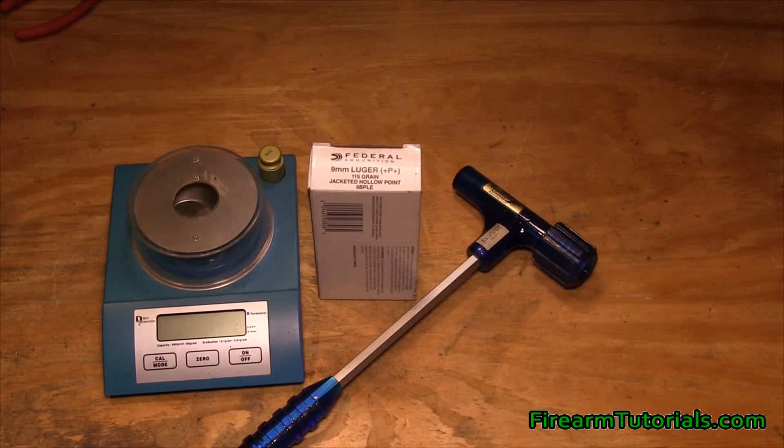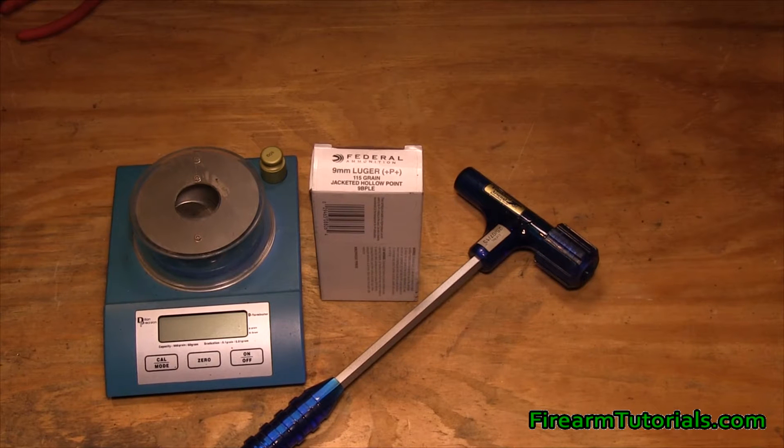Hey everyone, it's Eric with FirearmTutorials.com and today we're going to look at the Federal +P+. This is the 9BPLE. This round's been around for a long, long time and it is famous in law enforcement circles. I believe the departments that are still using 9s are probably still using this ammunition as well.